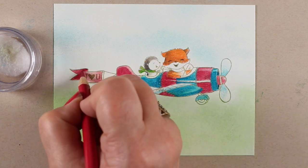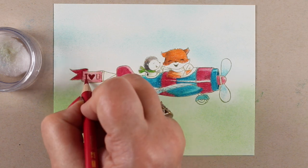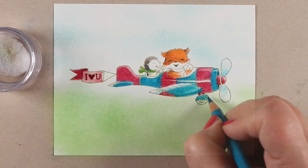I'm just going around the rest of the image doing layers of color — doing the first layer of blending, and then the second layer is just much richer.